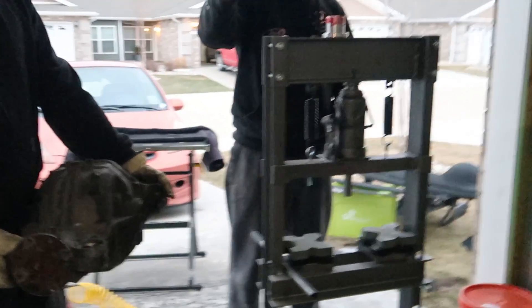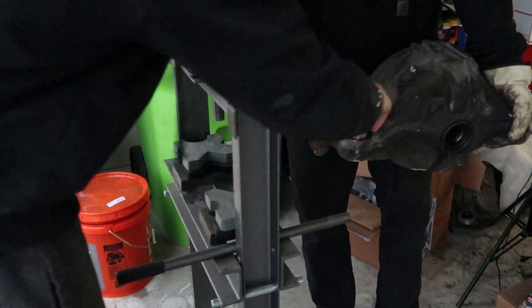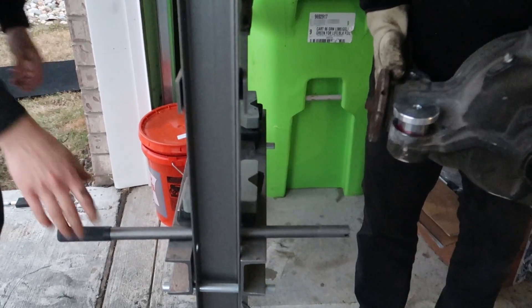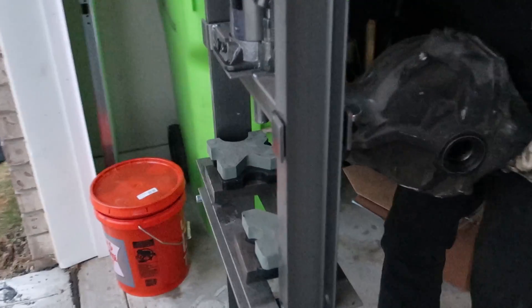Alright, so we'll put some grease on the bushing, come around this way. You buy this sweet Harbor Freight press — use your buddies or use a clamp thing or something. Please don't hammer. Do not hammer. We'll show you why. It just does not work.